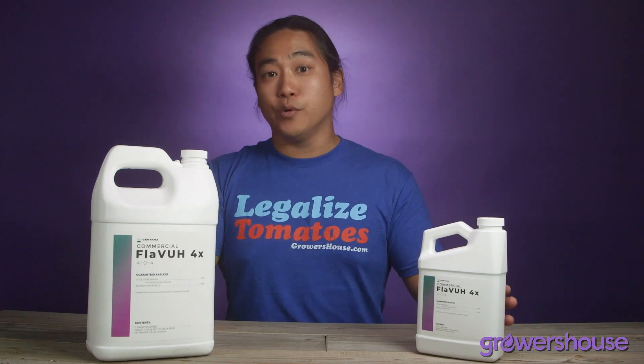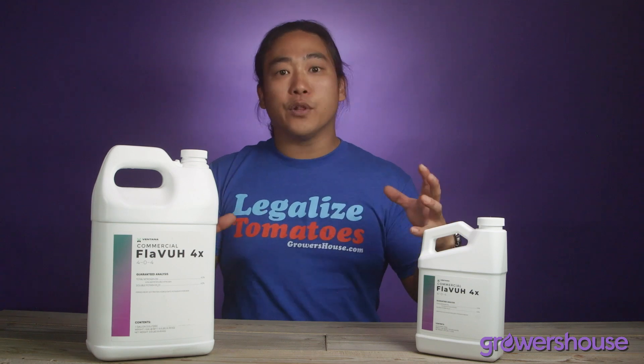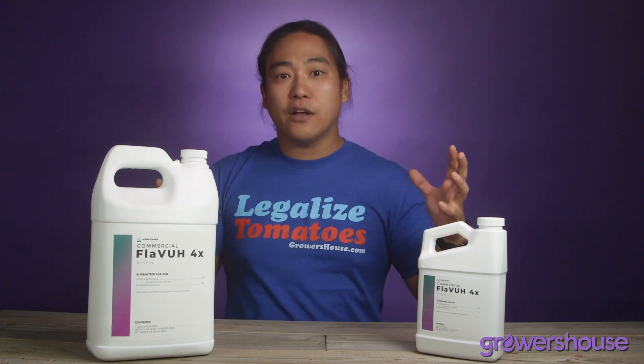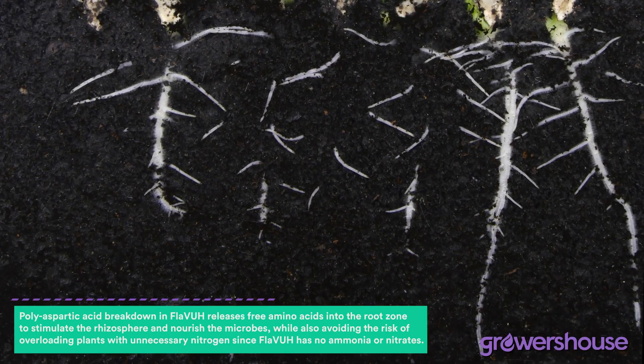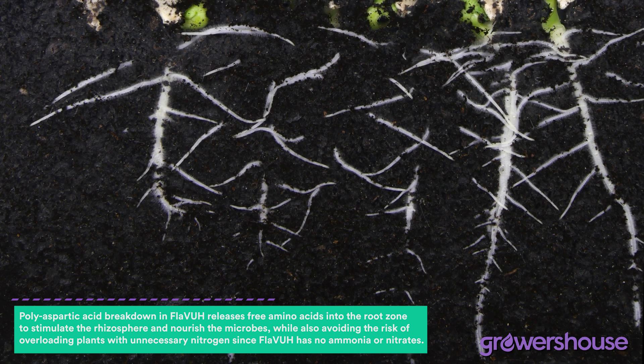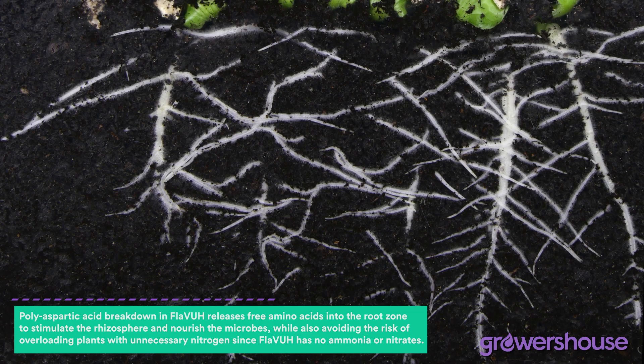In addition to that, once it hits your root zone, it slowly biodegrades naturally. And as it slowly biodegrades, it'll release those cations and it'll also release free aminos into your root zone. So those amino acids are going to kickstart your root zone's microbial activity and really give that root zone an increased ability to uptake your nutrients and water.